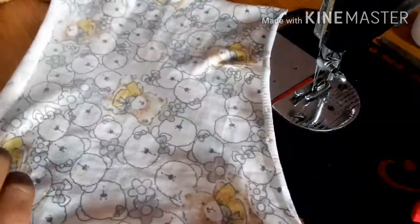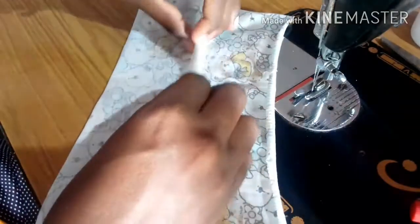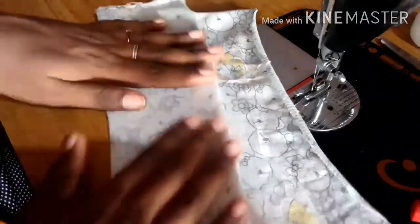I am going to put a little bit of my trouser. I am going to fold it. I am going to use any fabric. This is a Benin cloth type. I am going to fold it.